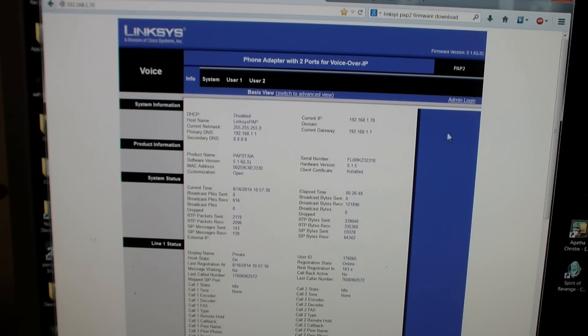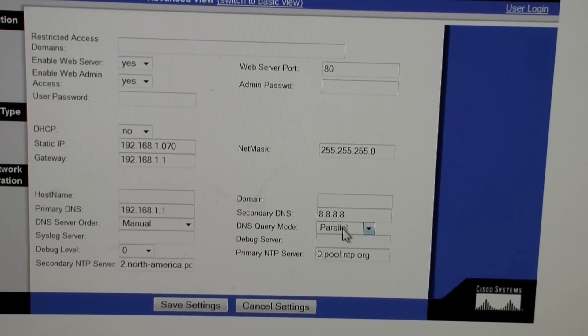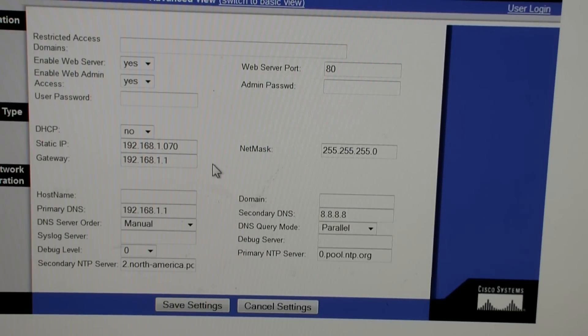There's one more configuration I forgot to show you. If you click on admin login, then click to advanced view and go to system, you'll see some new things. The net mask has to be 255.255.255.0 — you set that when assigning the static IP address. There are also time servers: you can use 0.pool.ntp.org for primary, and 1 or 2.pool.ntp.org for secondary — or I used 2.north-america.pool.ntp.org. That's an additional setting so this device has the correct time.